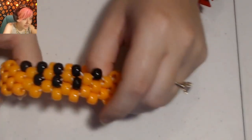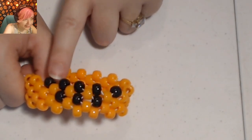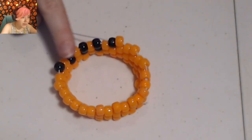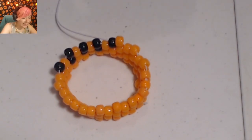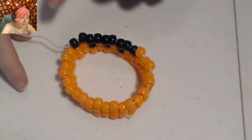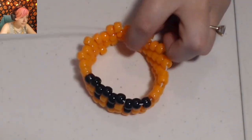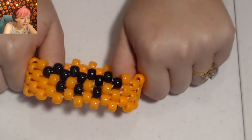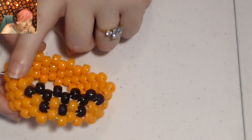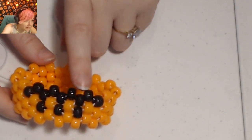On this row, everything is going to be orange except for the four beads in between all the black beads. Now let's fill in those little spaces in between the black beads with more black beads, and then it will be orange the rest of the way around. On the next row, we're going to place a black here, two more black, the very middle will be orange, and then three more black.